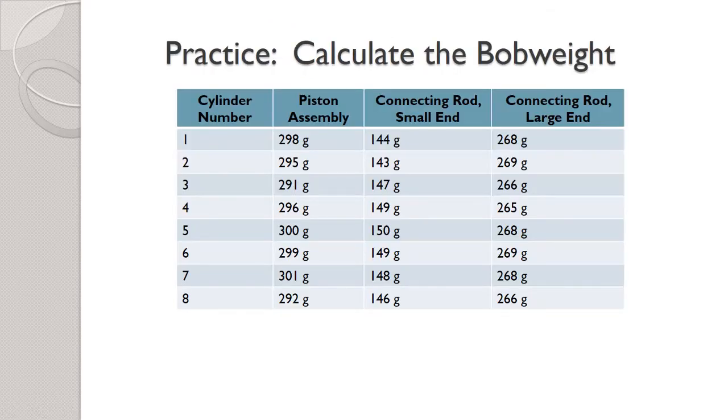Now I'd like you to take a minute and do the same thing. I'm giving you the components of an eight-cylinder engine. Statically balance it, figure out the weight of each of the components, determine the reciprocating weight and the rotating weight, and tell me what the bob weight should be for this engine. Go ahead and pause the video, then unpause to see if your solution is correct.